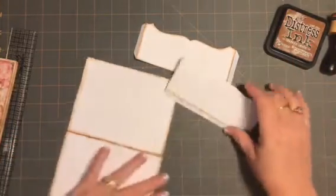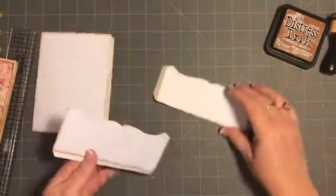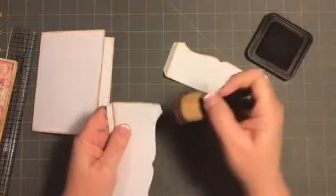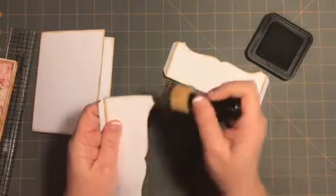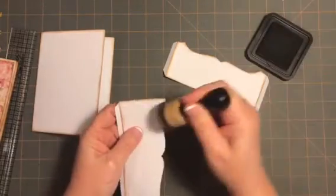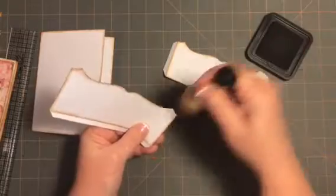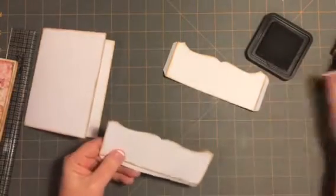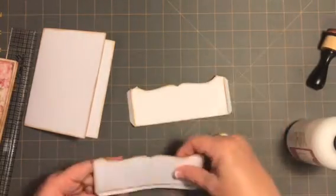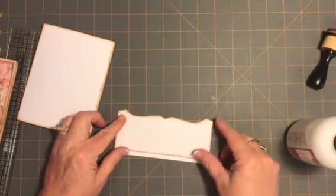I've already kind of went through most of the steps so that this would not be a forever long video. I already put score tape on here and already inked up all the edges. If it's not perfect, that's okay — if you get crazy with the ink, your mat is going to cover up a lot of that. Then I'm going to use my art glitter glue to put these two pieces together and glue them like that.